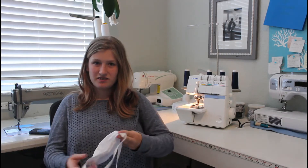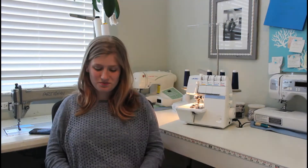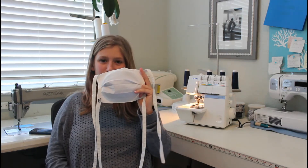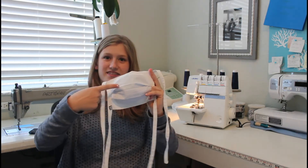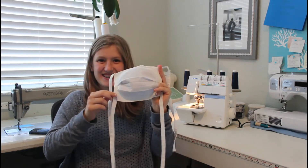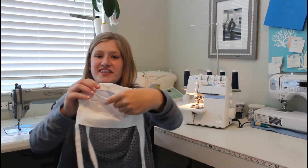First you are going to clean your hands with soap or hand sanitizer. Next you are going to identify the orientation of the mask. The front has the tag on the bottom and the inside has the opening on the top.